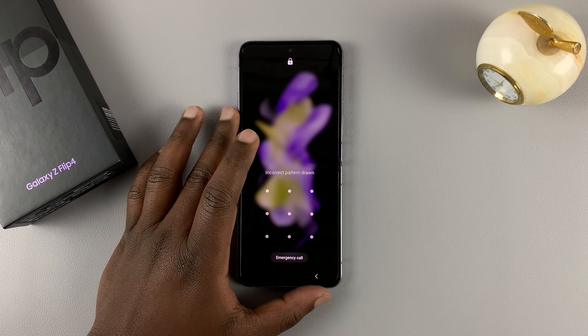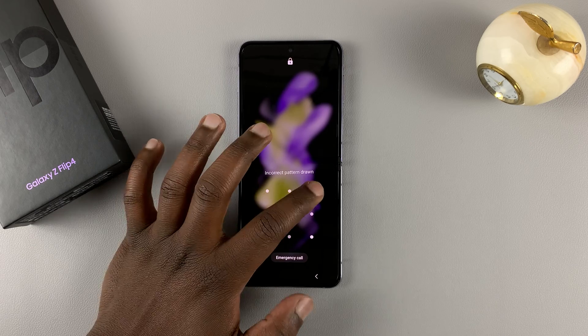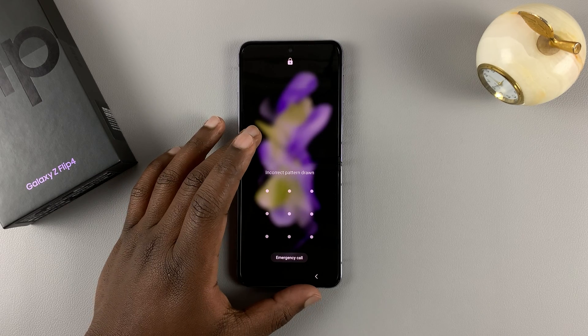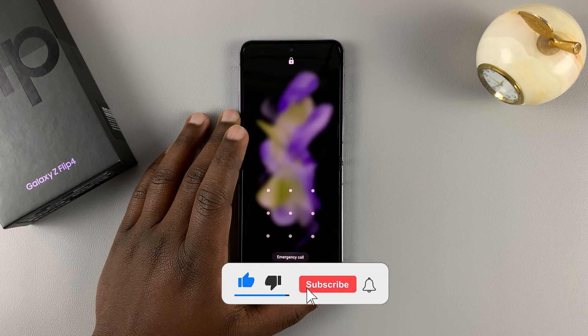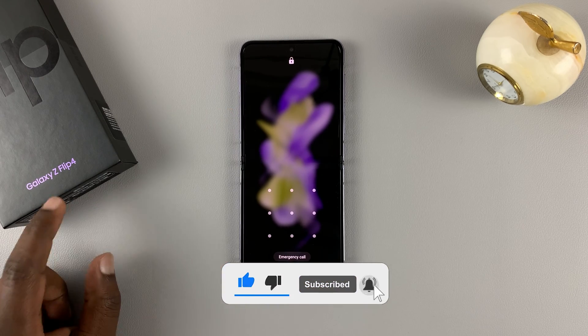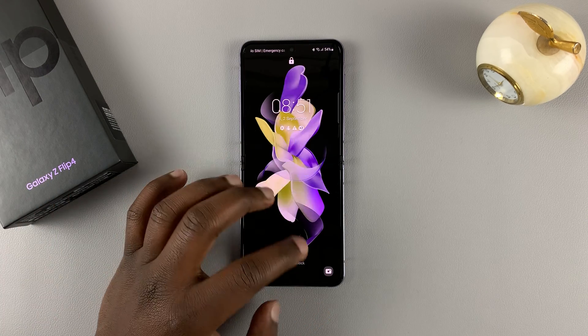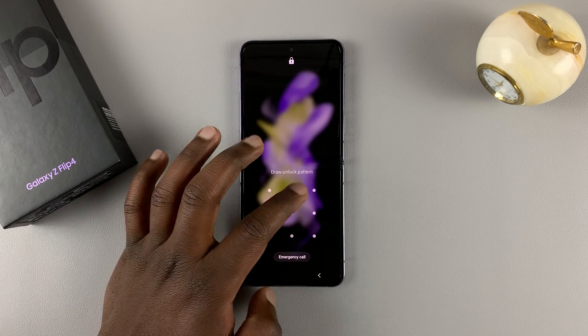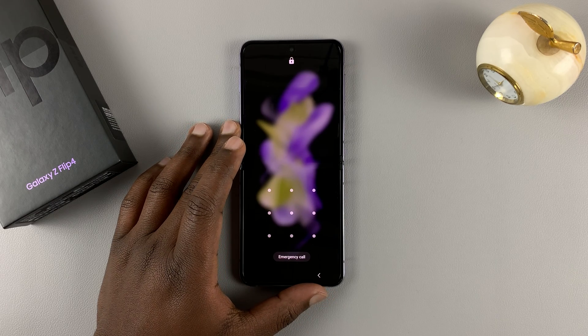Today I'll be showing you what to do in case you forgot your password, pin, or fingerprint — basically if you're locked out of your phone and you cannot get in. This is a Samsung Galaxy Z Flip 4, and in order to bypass a forgotten pattern, pin, or password, you need to perform a hard factory reset.